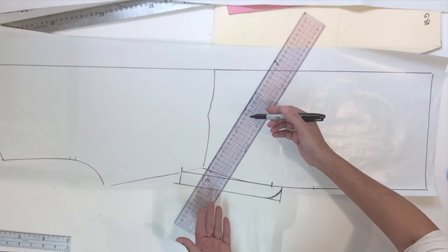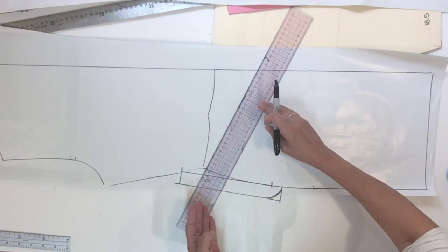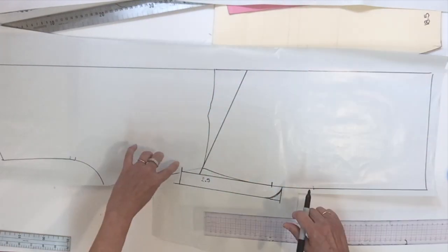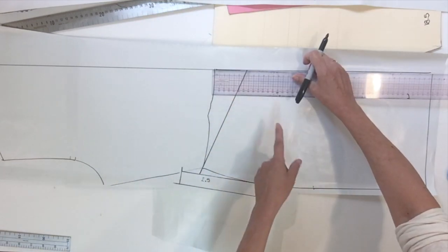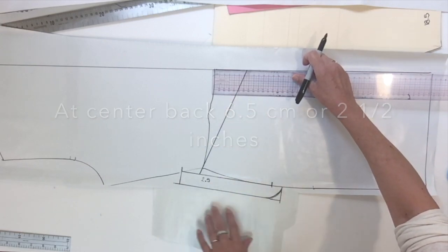We are ready to trace the yoke style line and you could trace it wherever you like, but today I'm going to give you the measurement I am using. From the top of the waistline level I have 4 cm, and from the waist of the skirt tracing I have about 6.5 cm.